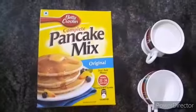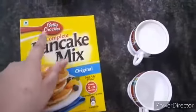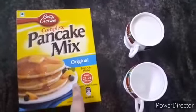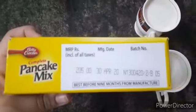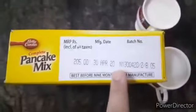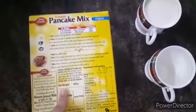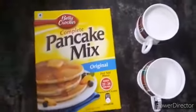Welcome back to our channel. Today I will share my pancake mix recipe with you. I have taken this pancake mix from Betsy Rocker — complete pancake mix, original, just add water, makes 22-24 pancakes. Its MRP is 205 rupees and its net quantity is 500 grams. You can also add milk in this pancake mix. So let's start with today's video.